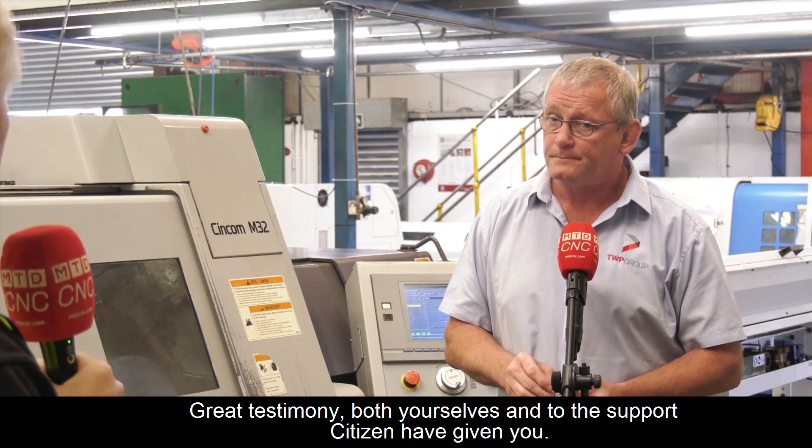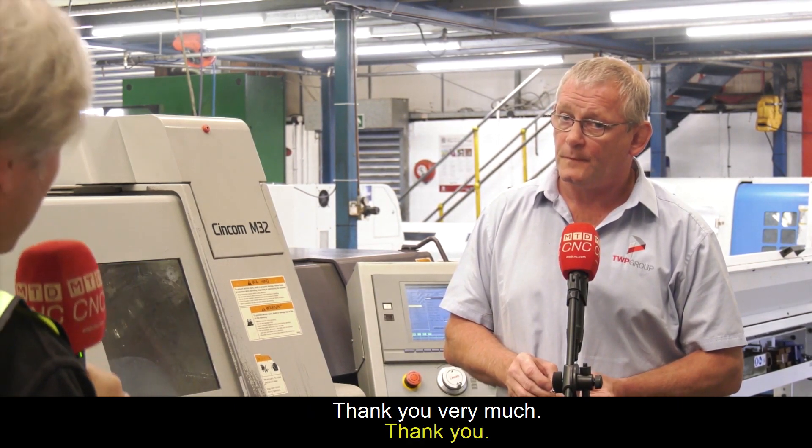There you go — perfect. A great testimony, both to yourselves and to the support we've given you. Thank you very much. Brilliant.